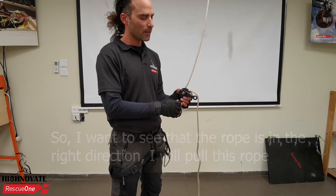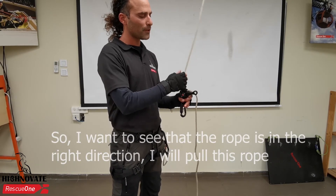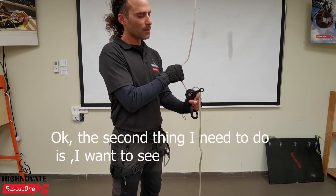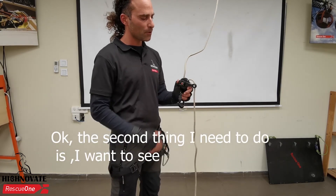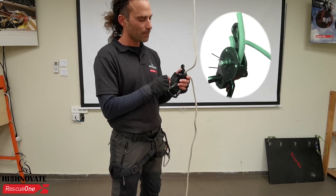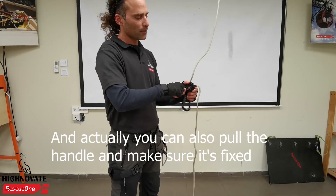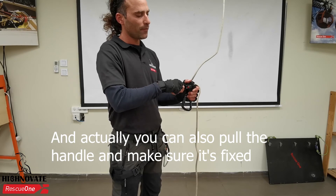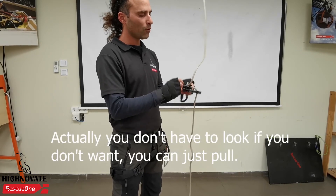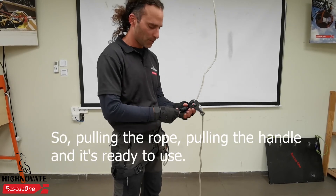There are three things I want to check, and after training you will do it really fast. First, I want to see the rope in the right direction — I'll pull this rope, you see it locks. The second thing is I want to see these two pins here are out, so it's really inside. You can pull the handle to see if it's fixed — you don't have to look if you don't want to, just pull. Pulling the rope, pulling the handle — it's ready to use.